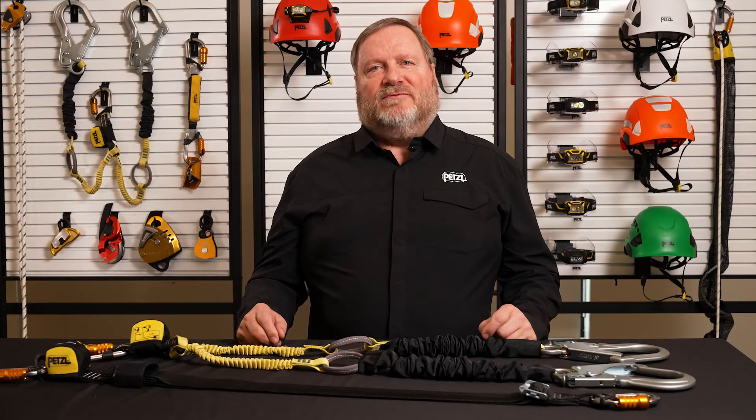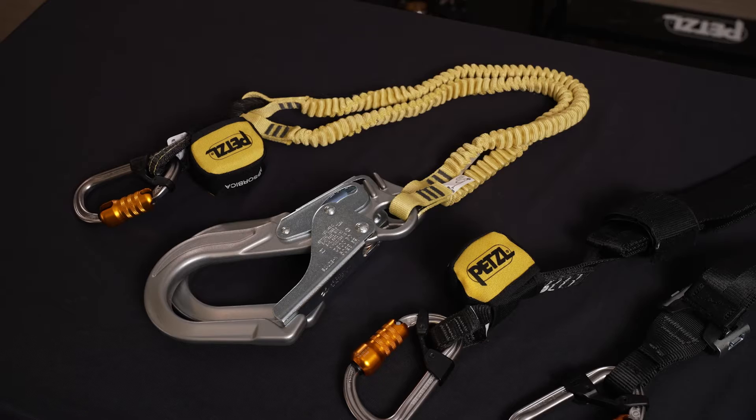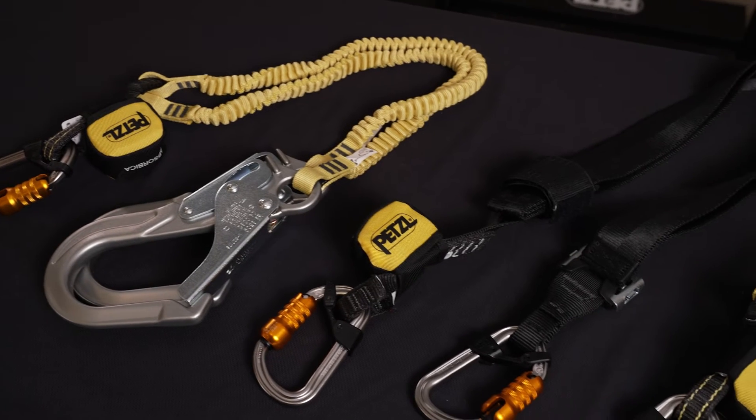Hello, my name is Michel Goulet, Business Development Manager here at Petzl America. I'm here today to speak to you about the latest versions of our Absorbica line of fall arrest lanyards, which include some exciting new features.